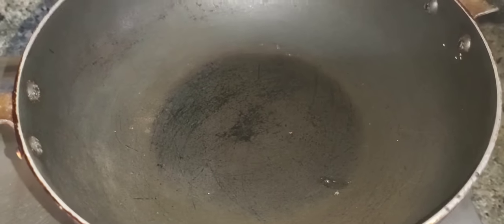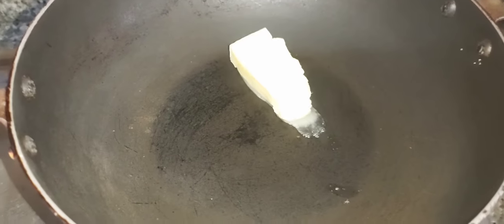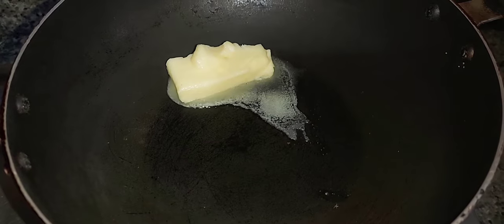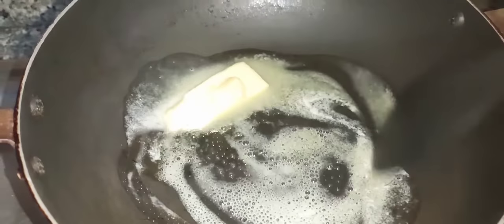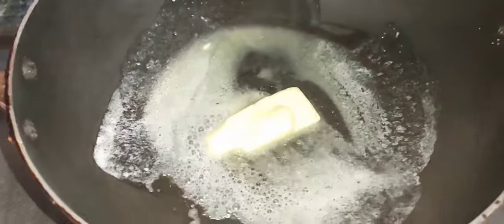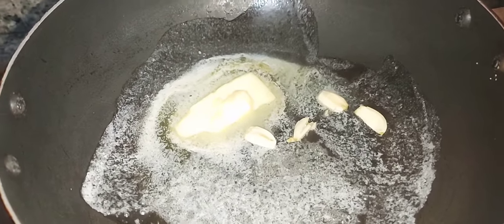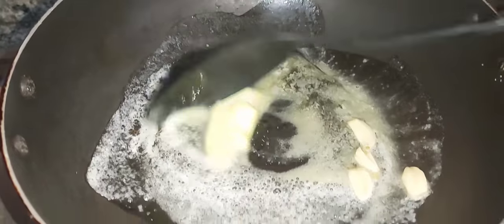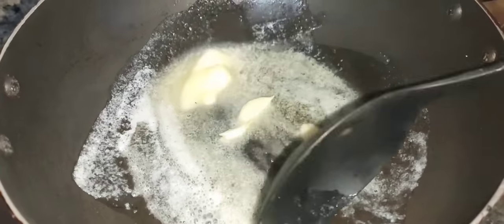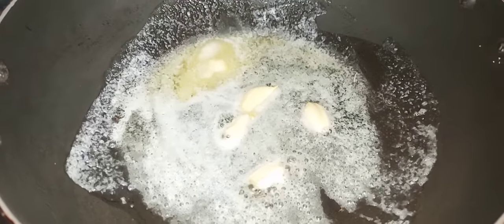Now I'm going to add the main ingredients to the butter. I'm going to add one cube of butter. I will also add garlic, herbs, and rosemary.